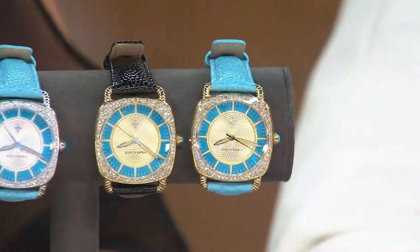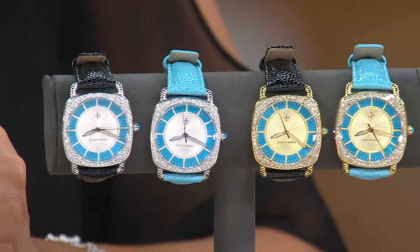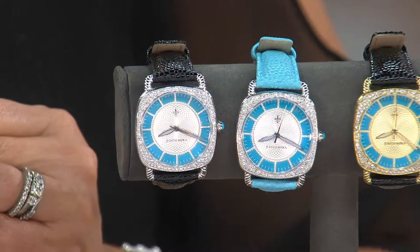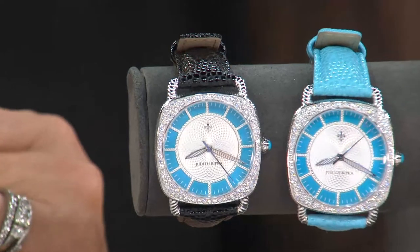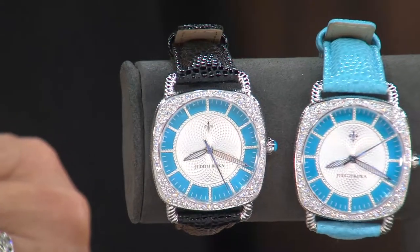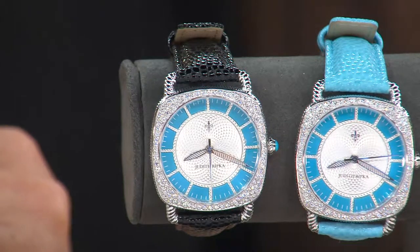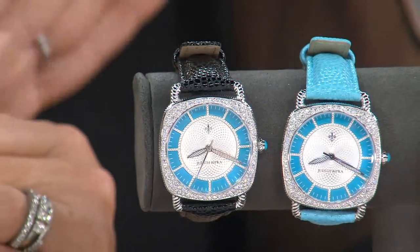This watch at $159 — by the way, that price goes up at the end of the day tomorrow. So while the watch might still be in inventory, the value will not. This is such a nice opportunity — think gift giving. We haven't been able to keep anything with Sleeping Beauty turquoise in stock. Here is a way to take the turquoise pieces you own and elevate them. Judith's watches are second to none, and this one is unlike any other she's ever done in the assortment.